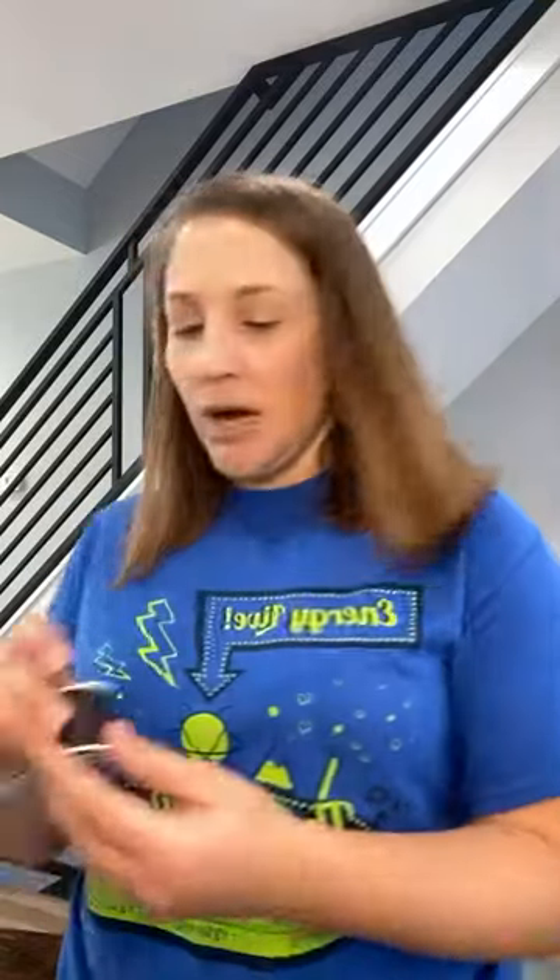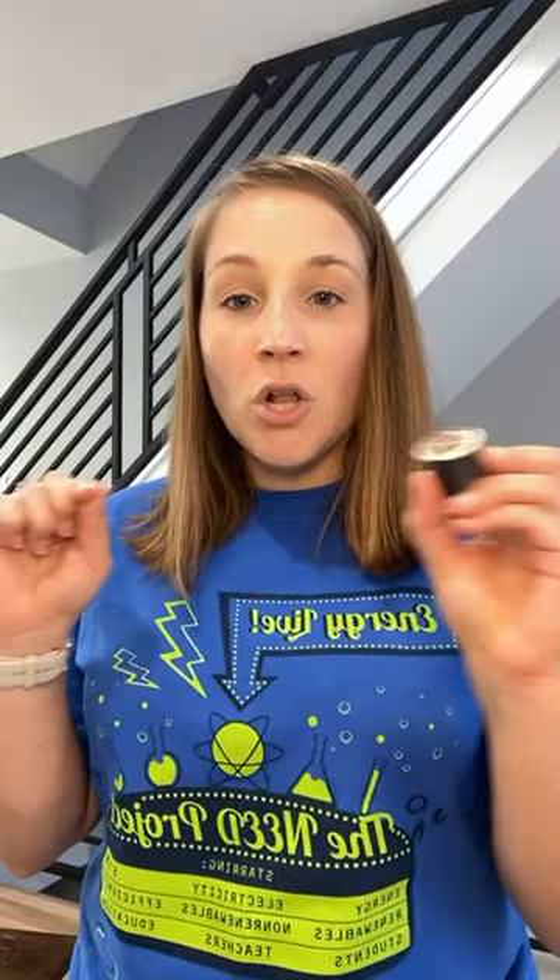You're going to need some string or some thread, and lots of different versions of those items will work. I have some thread from my sewing kit — this is heavy duty thread. This is a little thicker of thread, so it's really durable and not going to snap if you stretch it long. I also have some blue yarn here, courtesy of my pal Wendy in the office that I have not given back to her. This is just blue knitting yarn, so that would work too.